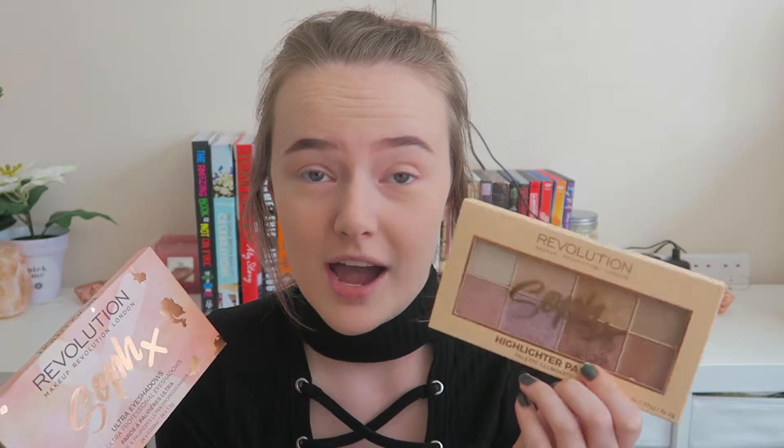Hey guys, welcome back to my channel! Today I am really excited to test the Soap and Makeup Revolution palette. She's got a highlighter and eyeshadows. I'm really excited to try them because I feel like Soap knows what she's doing, so I'm hoping for good things. I've already done my face — foundation and all that jazz.